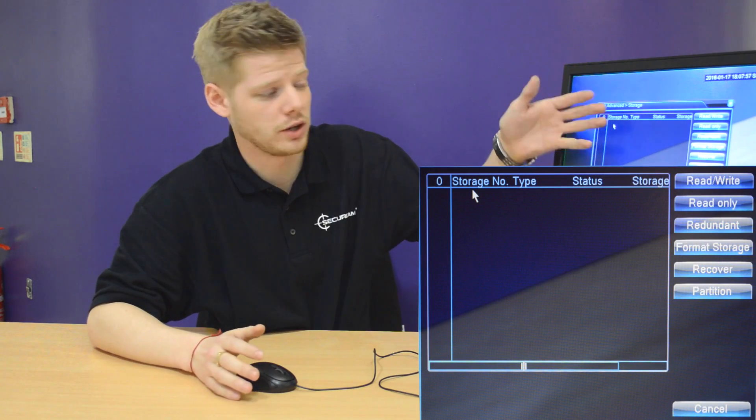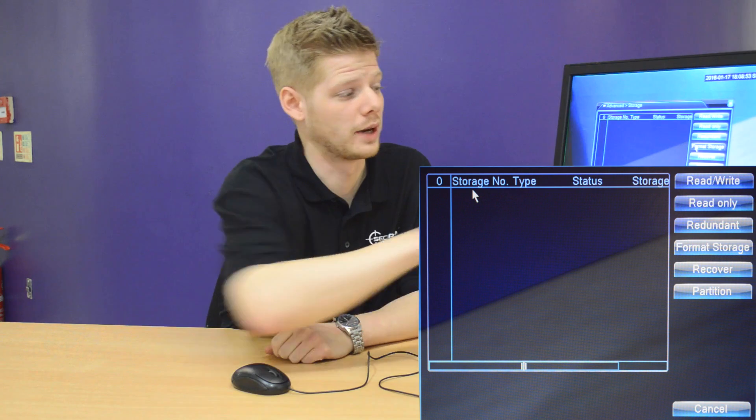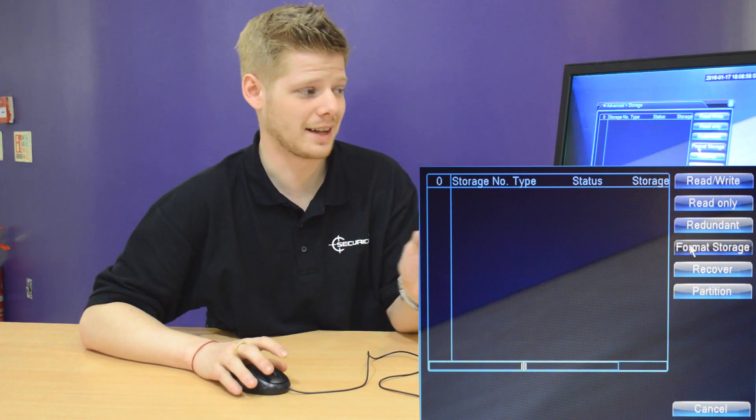What you would do is just select the hard drive — if you've got two or three, you'd select the one that you want. Once you've selected the hard drive you want to format, head across to the right hand screen and press Format Storage. Once you select this, it will prompt you: are you sure you want to completely wipe it? Select yes and that will completely wipe the hard drive, ready for you to start new recordings.